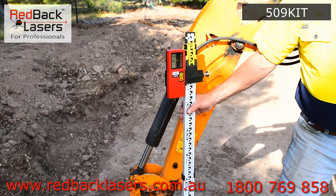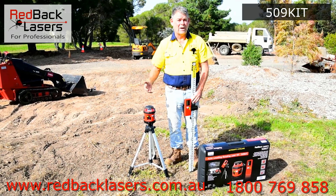Anyway, you need a laser for levelling, you better get yourself a 509 kit from Redback Lasers today.